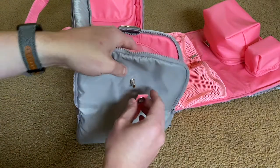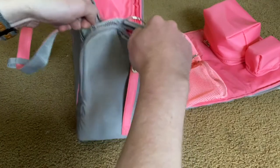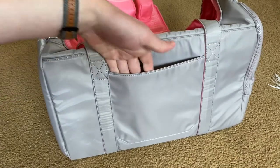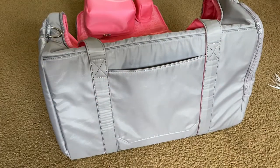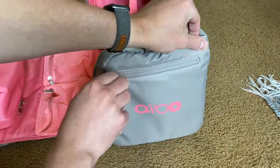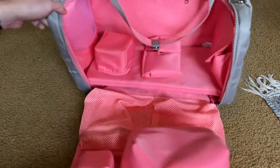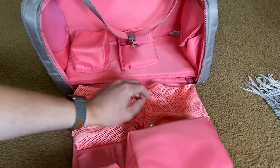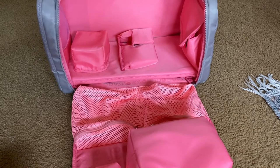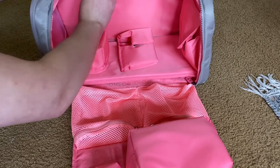It actually comes undone. On the back side here you do have another spot for more items, and over here it looks like there's another opening for more items. And then back to the front here, there are two bags here. So this really is a very useful bag — all the pockets are pretty deep too.